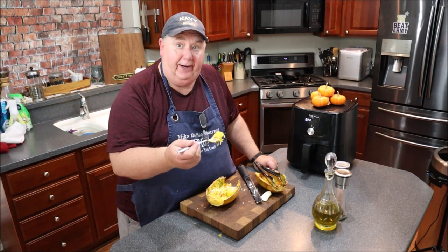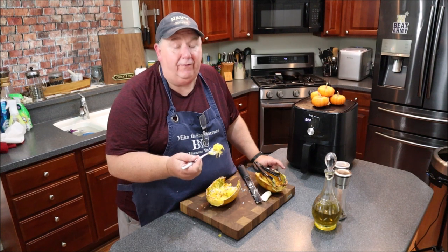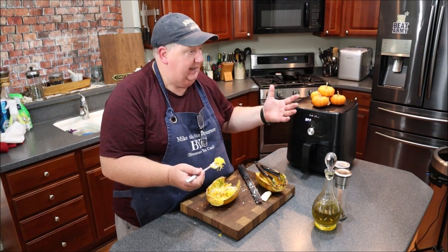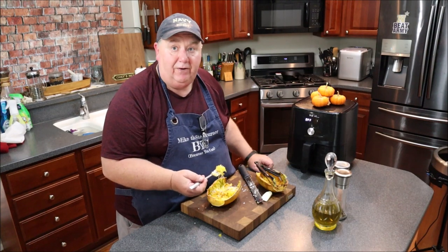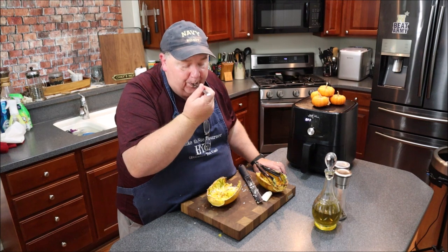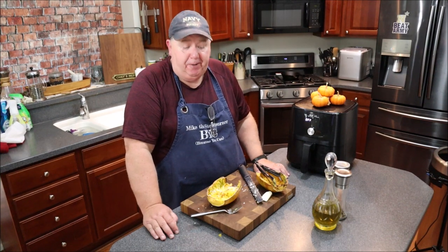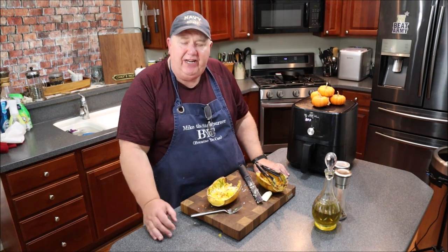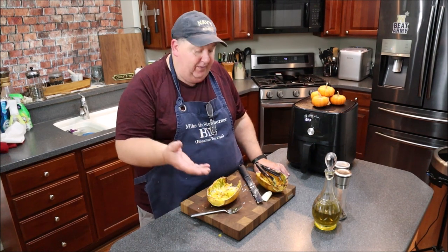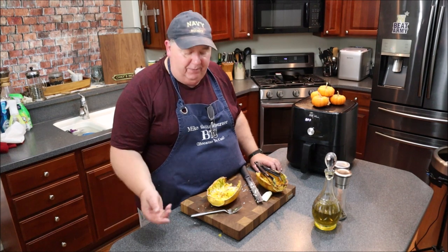Spaghetti squash done in the air fryer — and think about this: normally cooking it in the oven takes at least 40 to 45 minutes plus preheating. With the price of natural gas going up, if you're only cooking for one or two, the air fryer at 25 minutes — you can't beat it. This is crazy good, done perfectly, even a little al dente. You've got to try air fryer spaghetti squash — so simple!